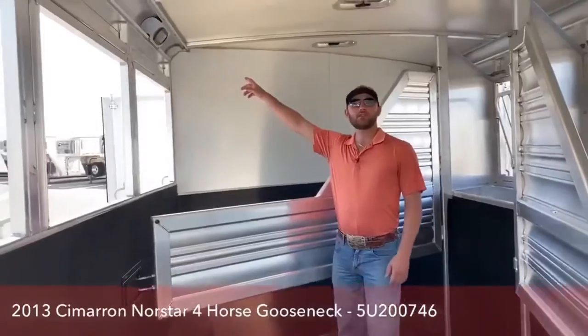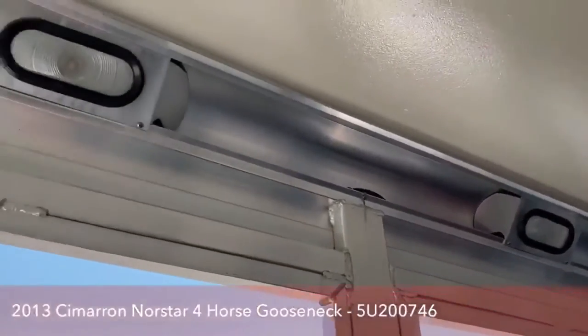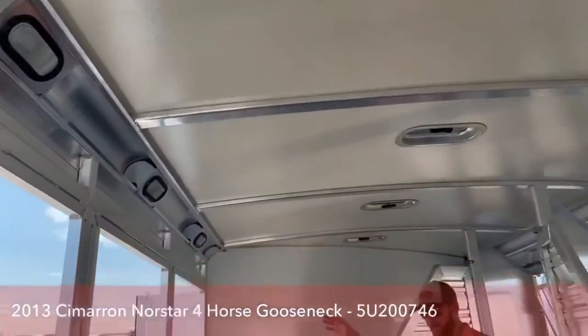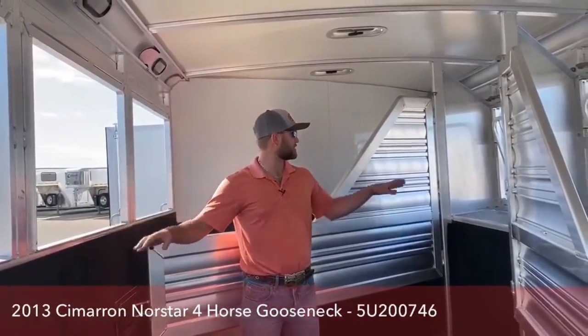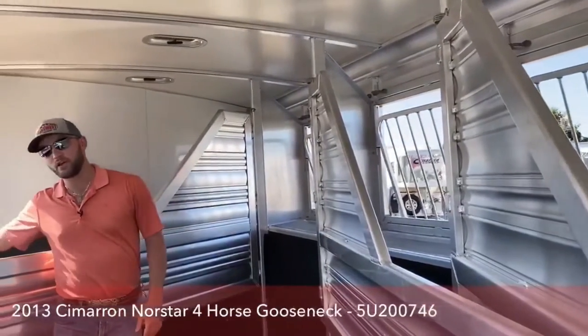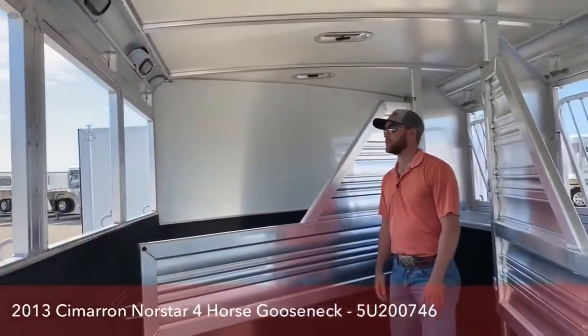Up top we do have your lights, so when you're loading it can stay bright in here, and if you want to give your horses some light going down the road you can also do that. There are drop-downs on both sides. Just look how much airflow you're going to have in this trailer — you'll have your four vents up top, your four full drop-downs on your tail side, and your four full drop-downs on your head side. This trailer is going to stay so cool going down the road for your horses.